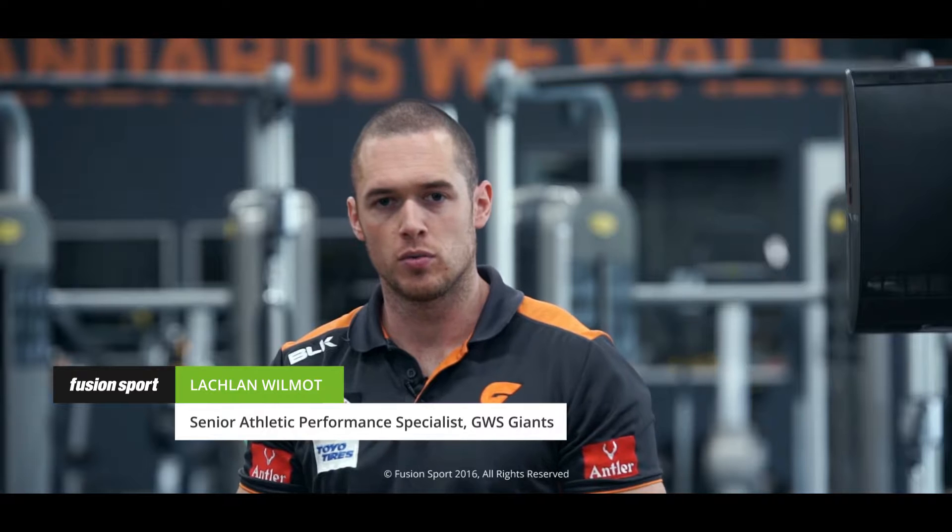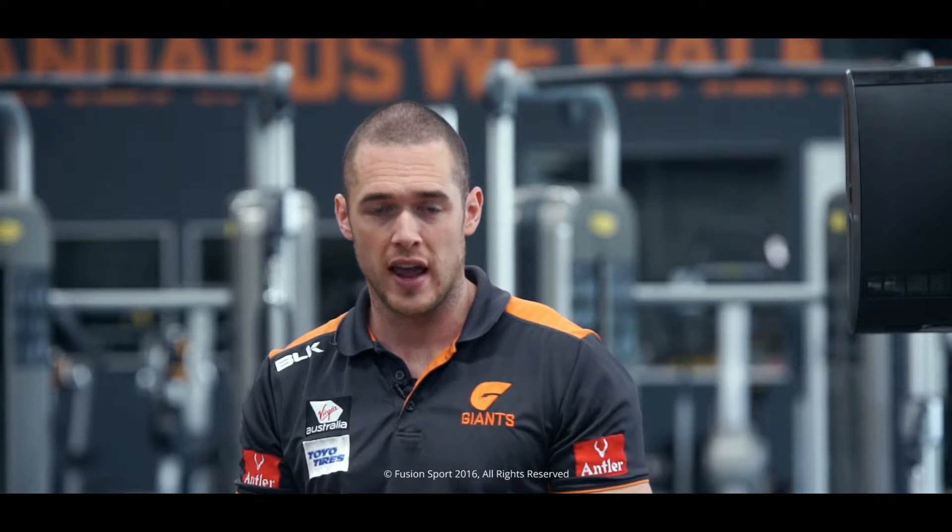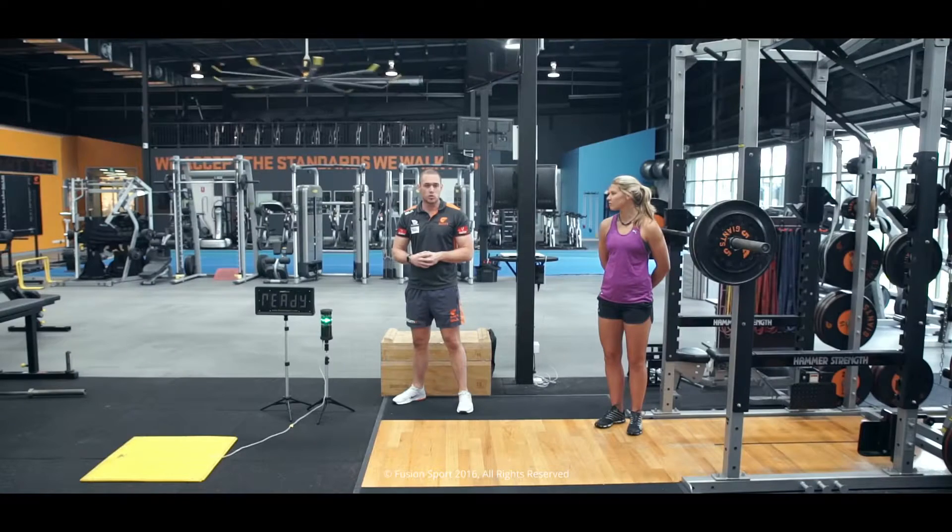Welcome. My name's Lachlan Wilmot. I'm the strength and power coach here at the GWS Giants. In our last video series, we started to look at plyometric training and how we can use that to minimise injuries in our athletes, using a foundation of landing and active positioning to allow our athletes to get the most out of their plyometric training.